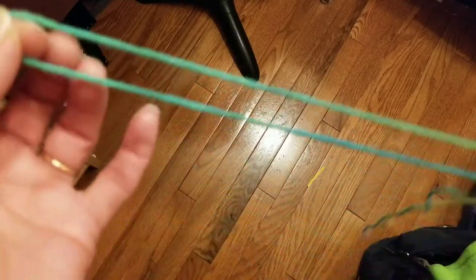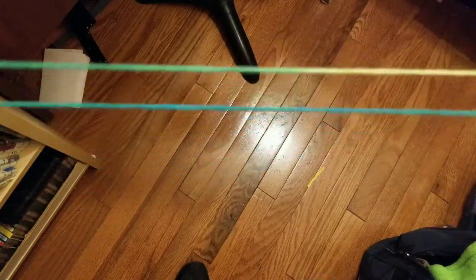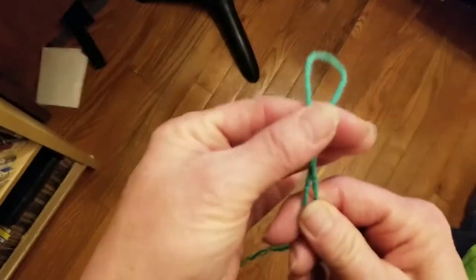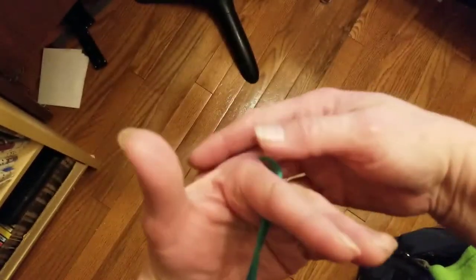Hello! Today I wanted to try another string game with you. I've got a piece of string here and I just have the knot on the end so it's doubled. I'm going to take the end of it — you see how it just hangs out between my fingers? I'm going to stick that between my first finger and my second finger. Now it's just hanging down there and I've got this between my fingers.